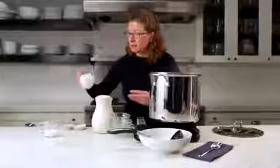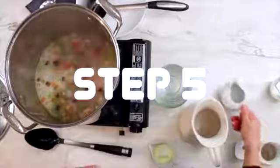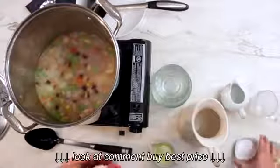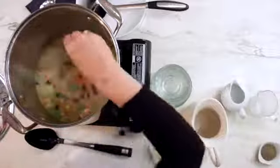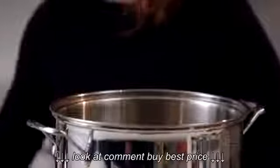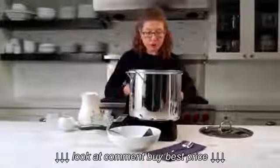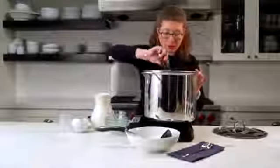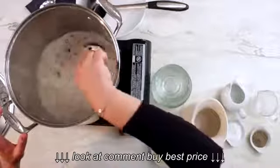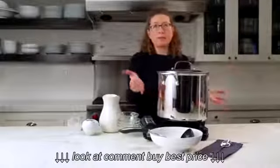The last couple of items are light cream, which is just going to make it very luscious, and a little bit of milk — about a quarter of a cup. We're going to salt to taste and add a little bit of pepper. Give it a little stir. You can see how the color is going to change and make it nice and creamy. We're going to let it cook another five to ten minutes.